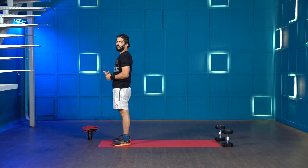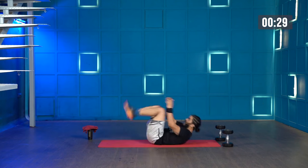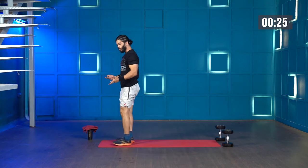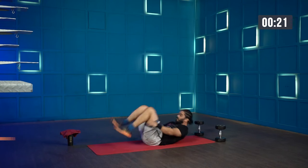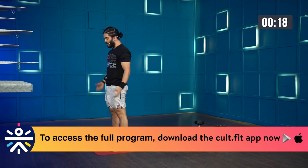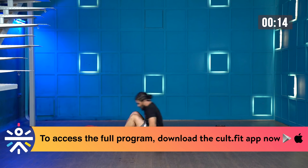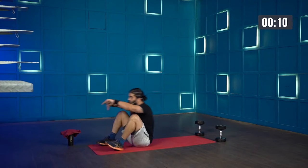Stand in front of your mat. Start in 3, 2, 1, let's go. Go down into a squat, lie down, pull the knee to your chest, forward and stand. If it's too challenging you can also use your arms — when you come to the front press the floor and stand up. The idea is to just get some blood flow into the muscles and activate them for the workout.